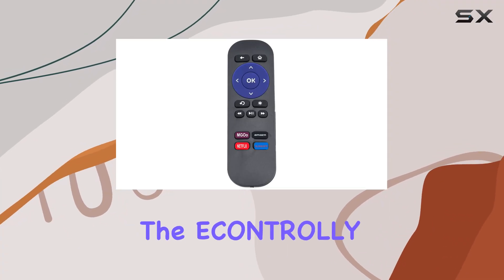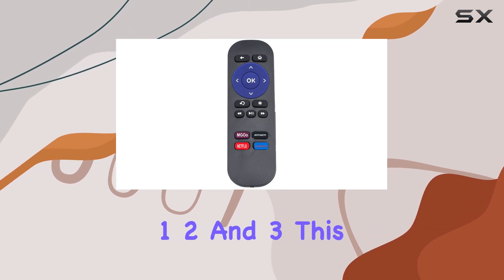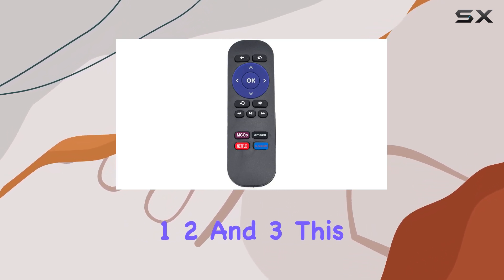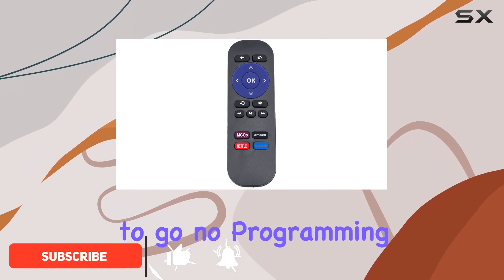Today, we're diving into the ECONTROLLY replacement infrared remote design for Roku media players 1, 2, and 3. This remote boasts easy setup — just pop in the batteries and you're good to go, no programming required.